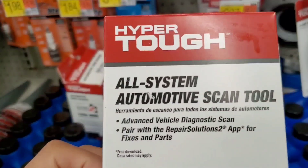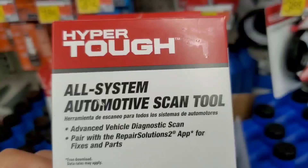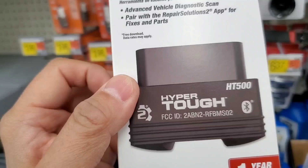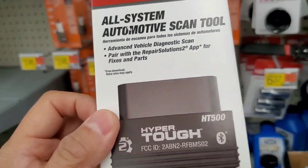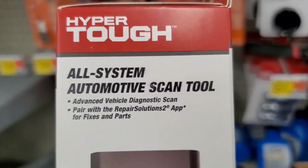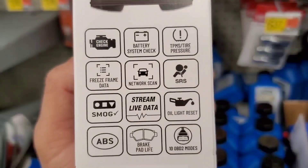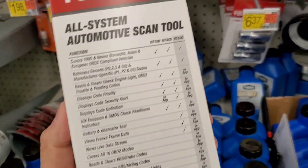Hey guys, welcome to my video. I was at Walmart the other day and came across this Hyper Tough HT500 OBD2 scanner. It's a Bluetooth scanner. If you guys have this, leave a comment in the comment section. It's probably going for around $34.99, and as you can see, they now have it packaged in a box — before it was packaged differently.